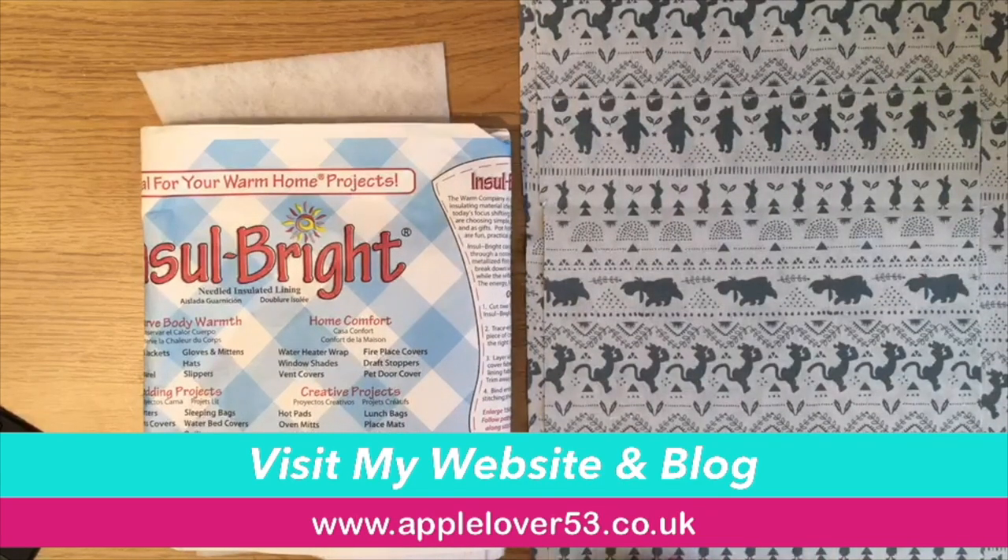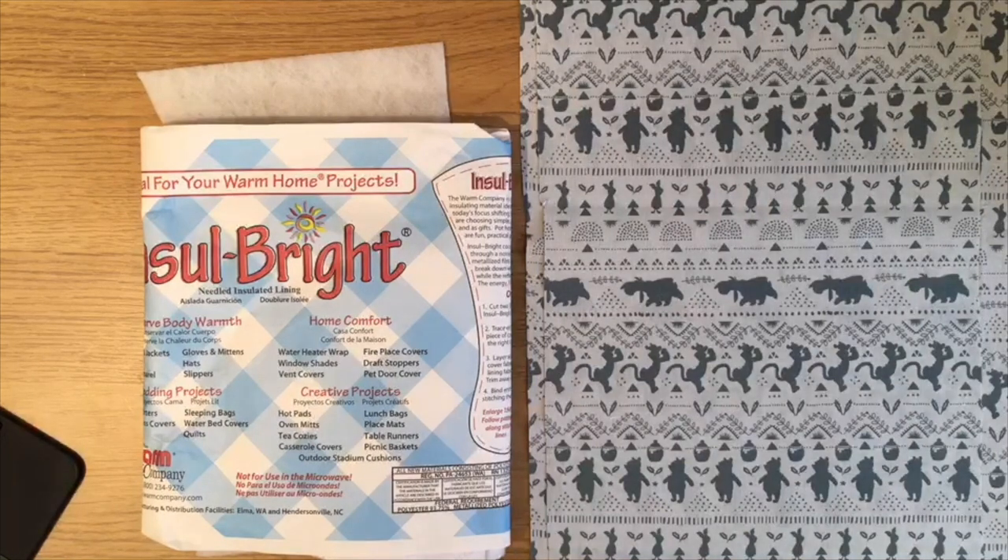Hi everyone, in today's video I'm going to show you how to make what they call a finger and thumb pot holder. I've done various types of pot holder on my channel over the years — if you go to my channel and type 'pot holder' in the search box, something should come up. I saw this idea on the internet and thought it would be easy to do with the Scan and Cut.